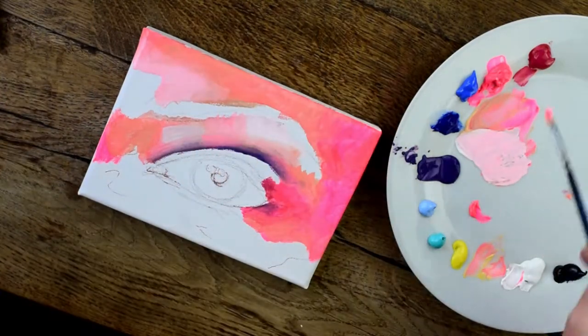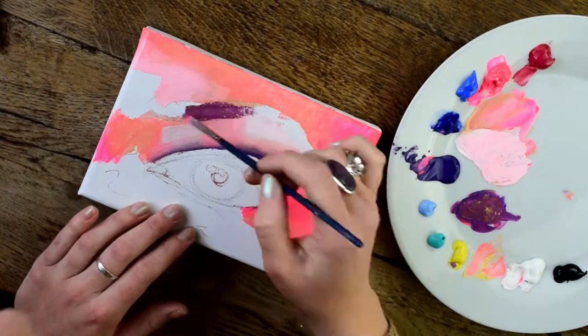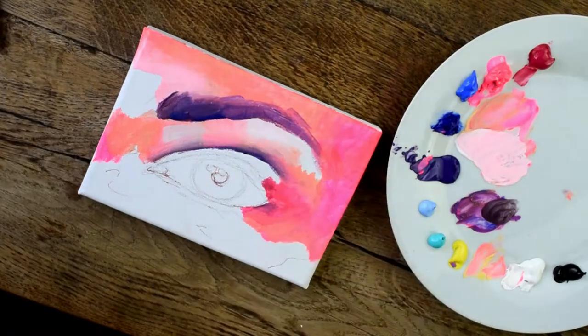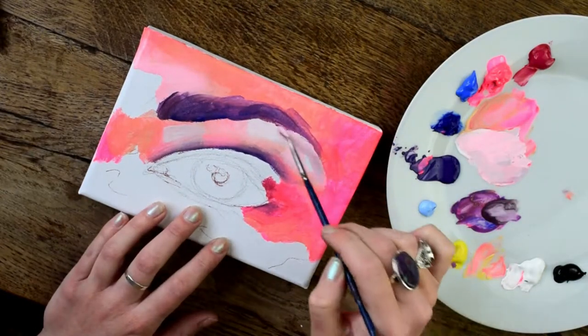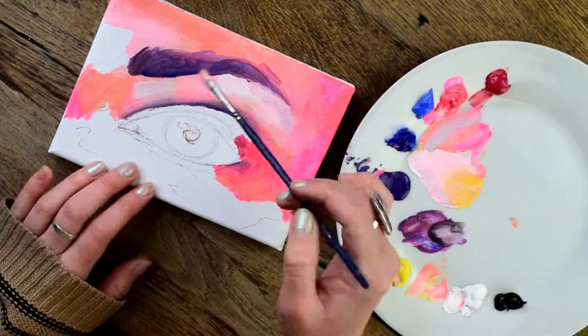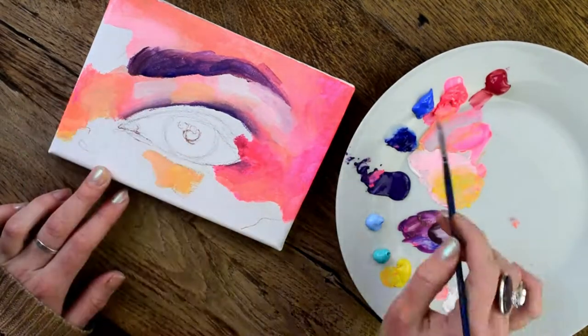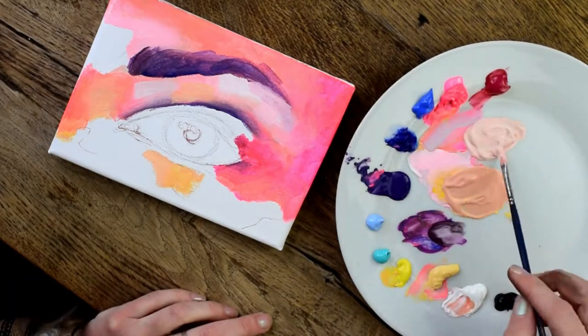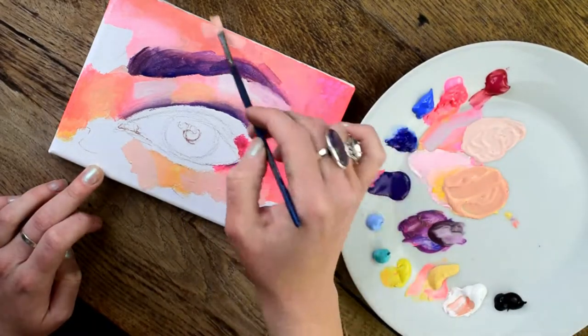Now I'm going to start mixing in vaguely where I want some highlights and some shadows. I made a brownish color from purple because I want this to be kind of surreal and I want to use this color palette — I don't want to use an actual brown. Now I'm adding some yellow for contrast.